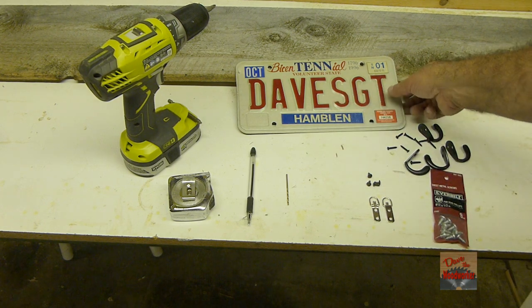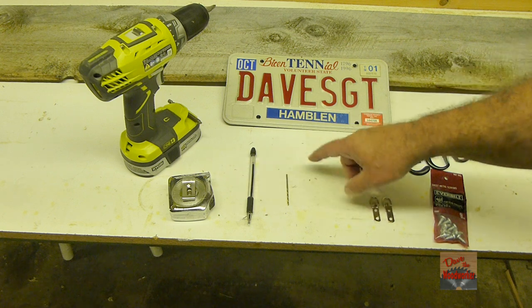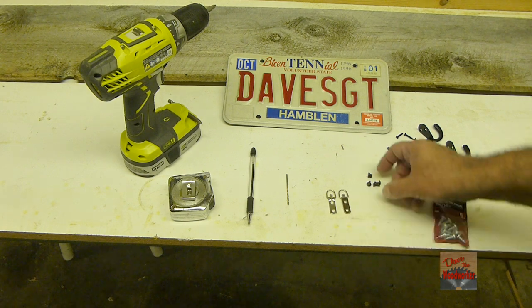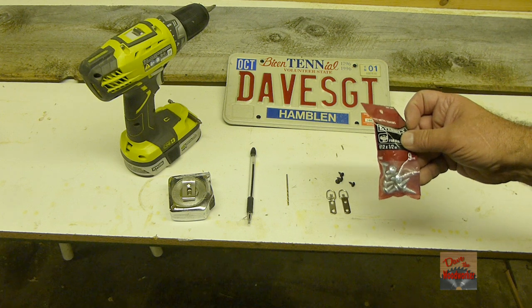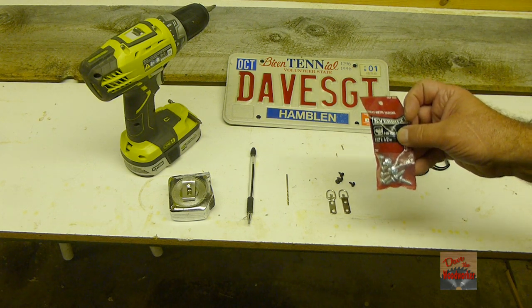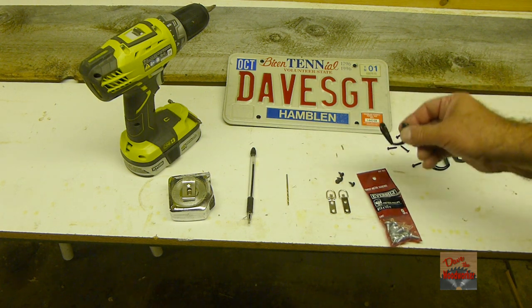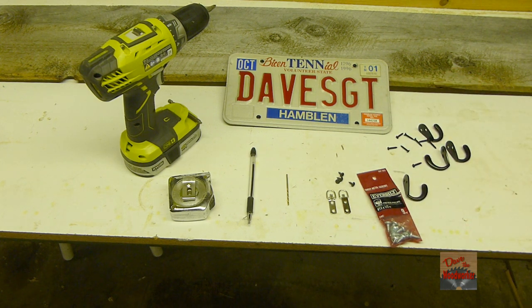What you're going to need: the tag of course, a drill, tape measure, pen or pencil, and a 3/32nds drill bit. You're going to need some hangers for the back and some little screws — I got some little 3/8 inch long sheet metal screws, number 12 by 1½ inch. Then you're going to need some hooks like these to hang the hats on. The screws come with them, plus the board. Let me cut down the board here and then I'll get back.